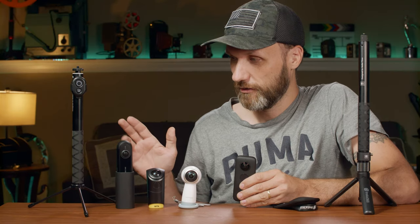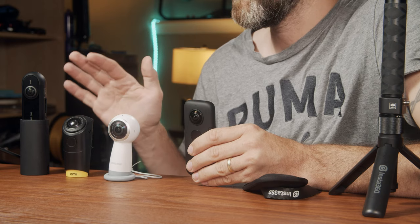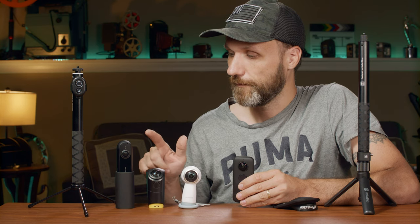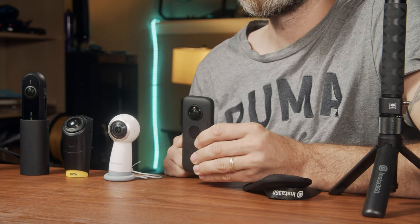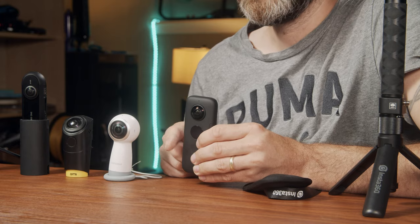As you can see up here, these are just some of the 360 cameras that I have used — cameras that I own. There have been others that I've borrowed or rented. Some of these I bought, some were sent to me. This one that I'm going to talk about mostly, which is the latest one, is the Insta360 ONE X, and it was actually sent to me by the company.